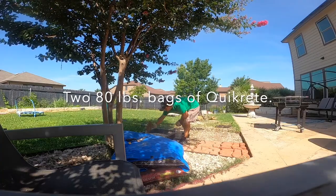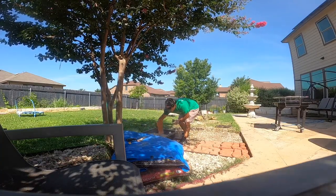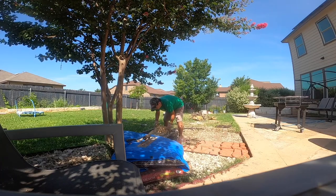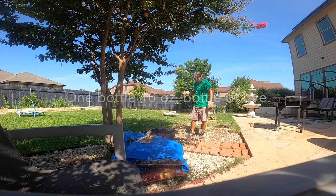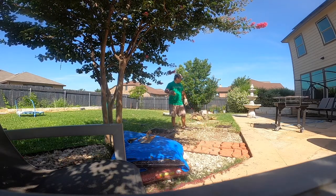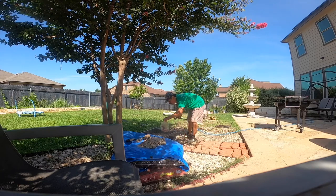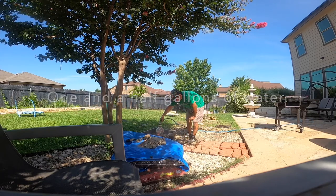I add one 10-ounce bottle of dye for two bags of cement. It's easy to mix the dye by putting it in a bottle and then filling it up with water before applying it to the cement.